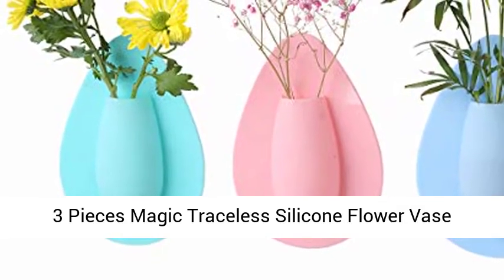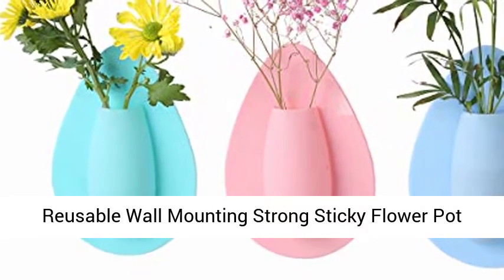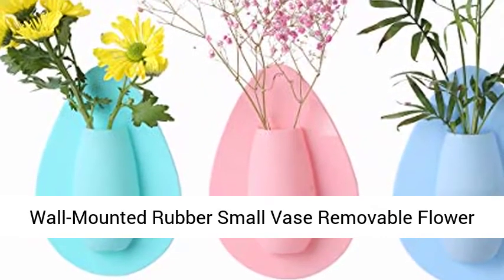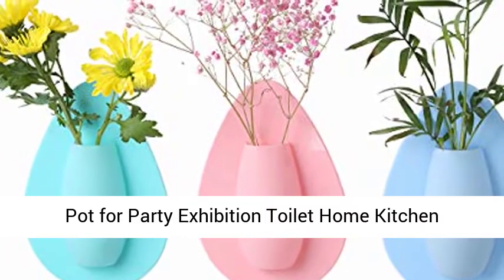Three pieces magic traceless silicone flower vase, reusable wall mounting strong sticky flower pot, wall mounted rubber small vase removable, for party, exhibition, toilet, home, kitchen decoration.